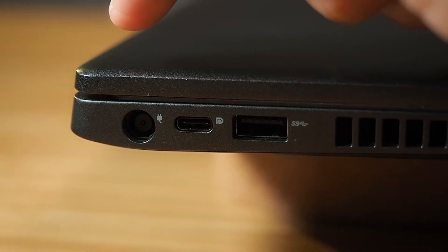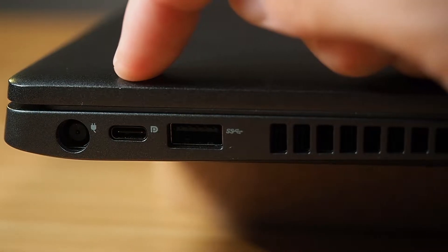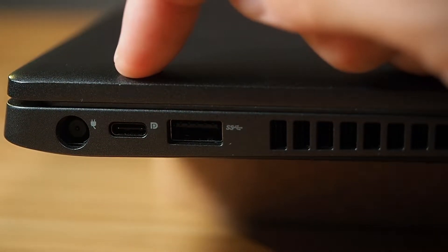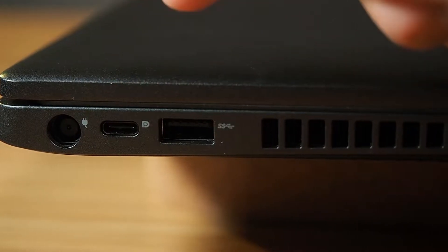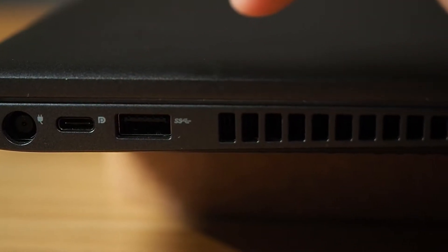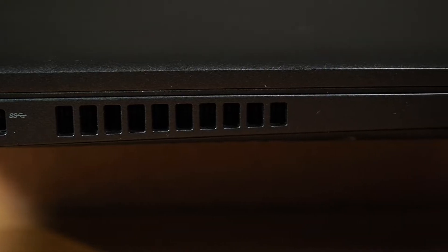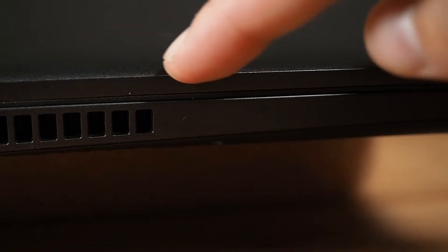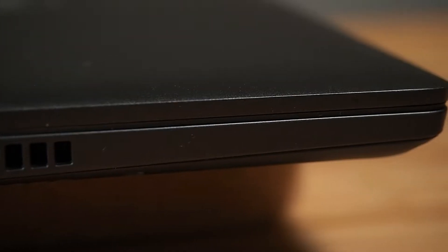Looking on the left-hand side, we've got the AC barrel for power, then a USB-C which can be a DisplayPort or optionally a Thunderbolt 3 port. This is also a USB 3.1 Gen 1, then we've got the exhaust vent, and over here is the optional smart card slot — this unit does not have that option.